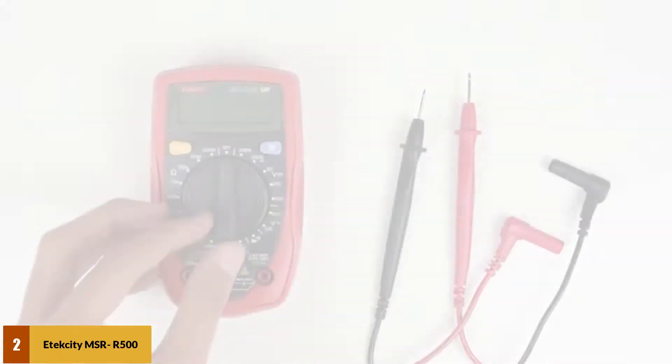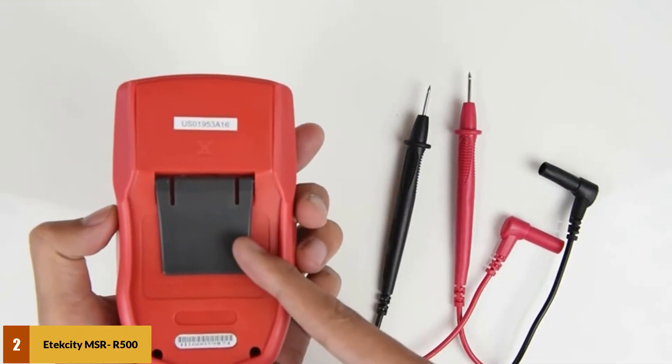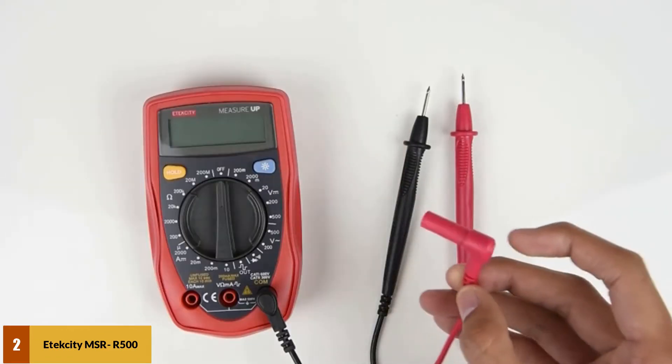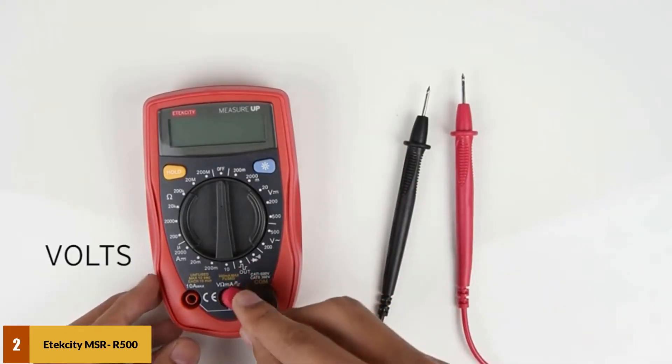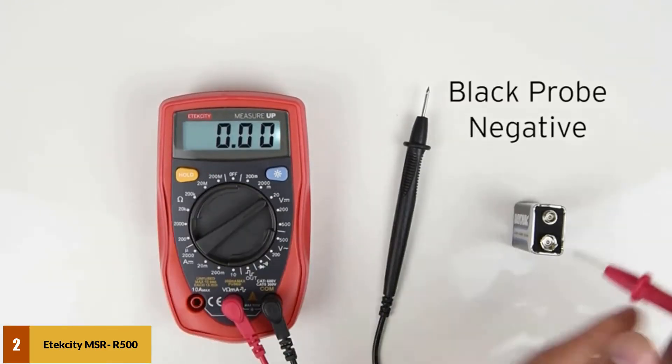At number 2: the Atexity MSRR500. This is an everyday mini multimeter with standard ranges for voltage, current, resistance, and several other useful inputs. Someone who wants to measure DC current accurately can rely on this item. It samples at a high speed — 3 times per second.